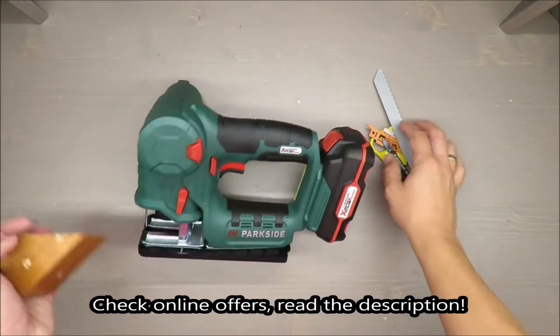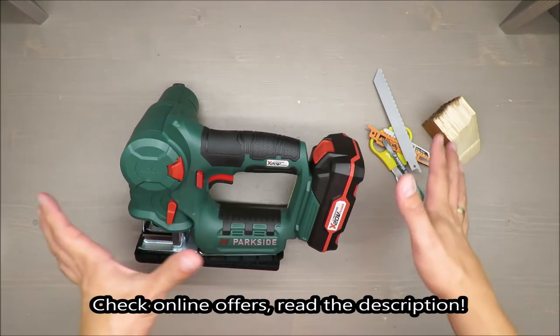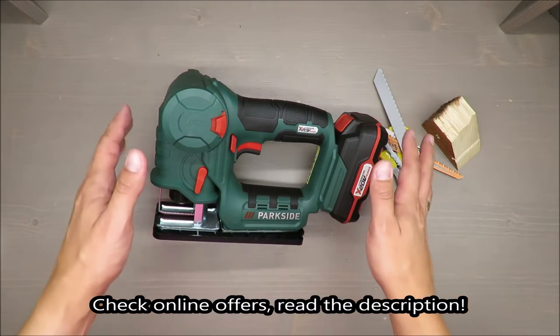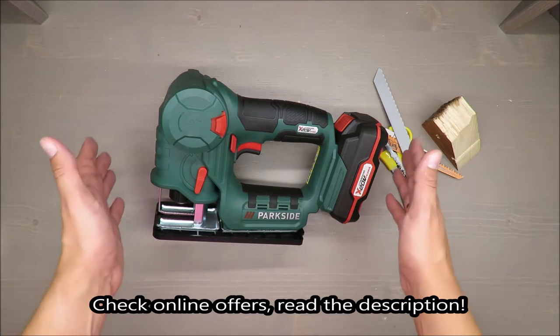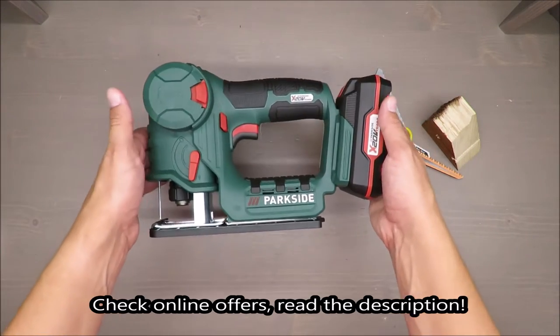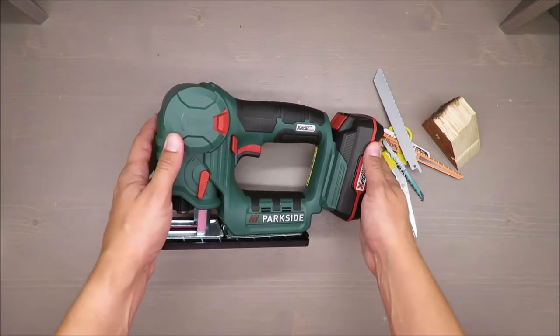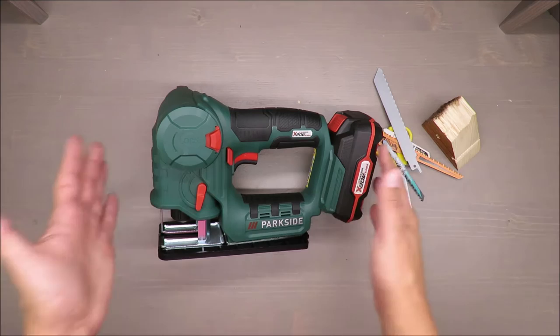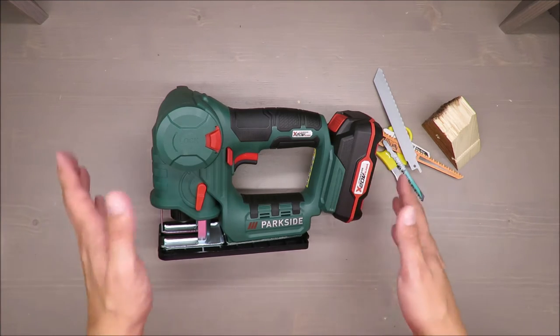Hello everybody, this is Out of the Box Unboxing, and in today's episode I'm going to review this jigsaw and sabre saw from Parkside, available at Lidl. It's a two-in-one electric tool, and my quick initial judgment is rather negative. If you want to know why, stay till the end of the video.